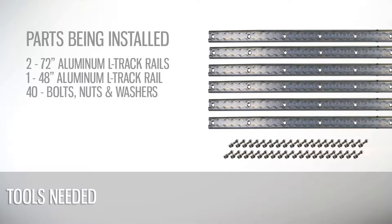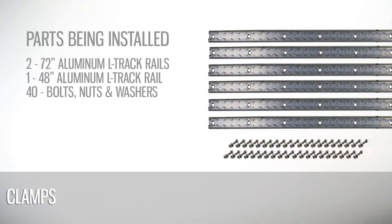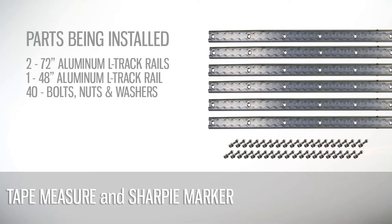We will begin by installing two 72-inch long rails and one 48-inch long rail, using approximately 40 nuts, bolts, and washers to secure the track.